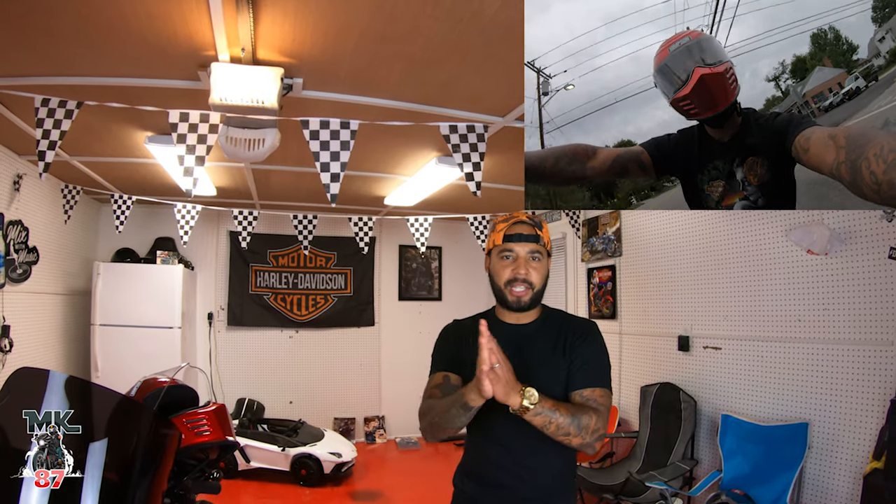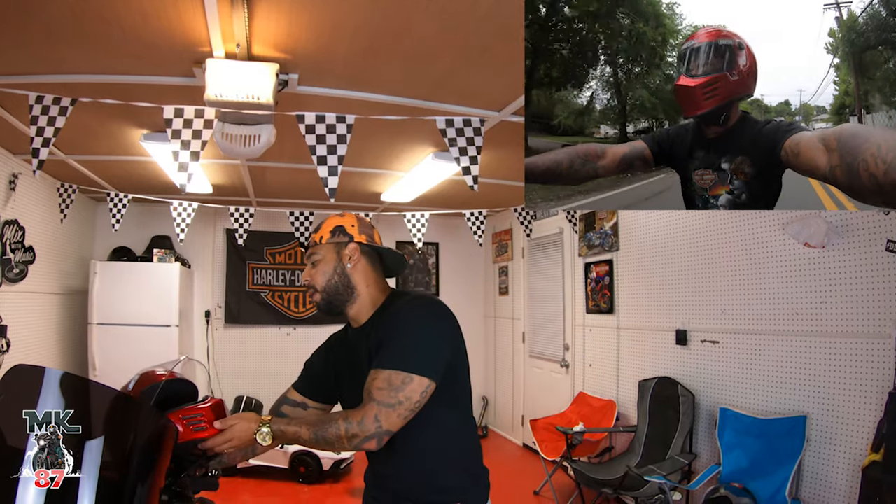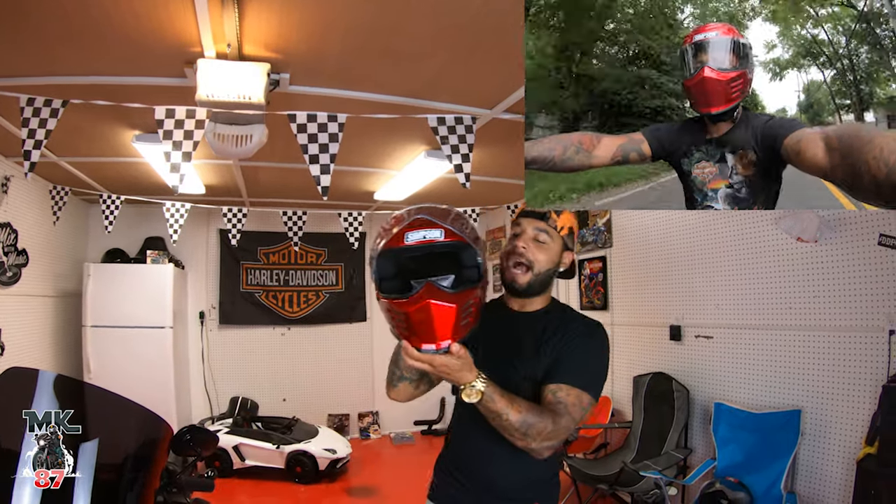Welcome back to the video, guys. Today we are doing a review on my new Simpson Outlaw Bandit. I love this thing — I've been wanting this helmet for such a long time.